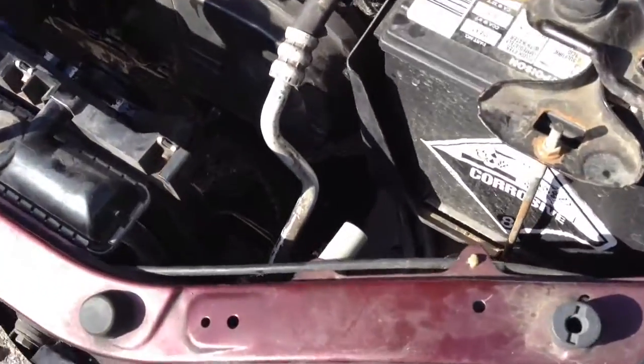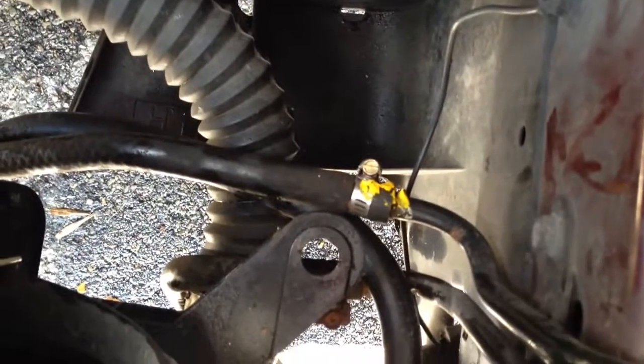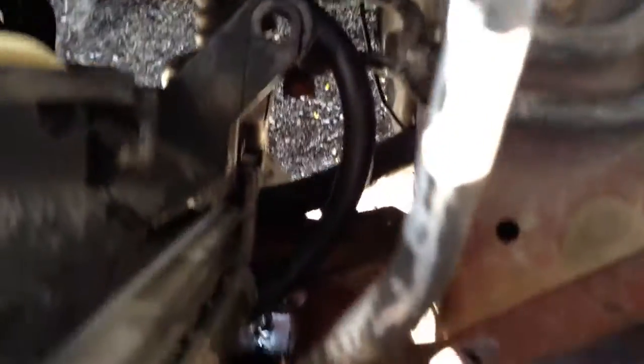This ties in directly to the transmission cooler line, and where you see that yellow wax is where I used the T-Tech machine to perform the transmission flush. That line comes out of the transmission and into the bottom of the radiator, and then the return line is intercepted by the transmission cooler. That line runs along through the side here and out the side.